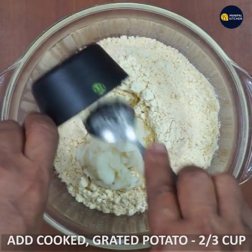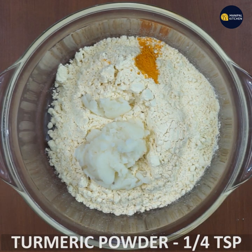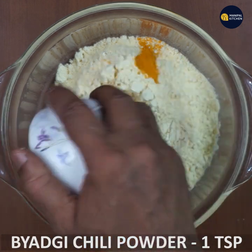You will need: 2 to 3 cups of cooked potato, 1/4 teaspoon of salt, and 1 teaspoon of chili powder.